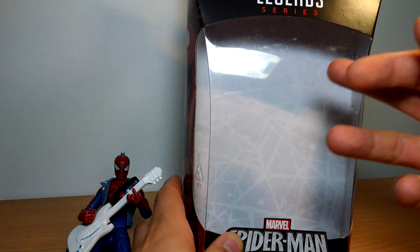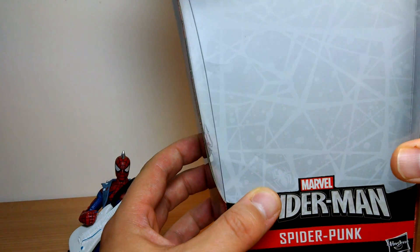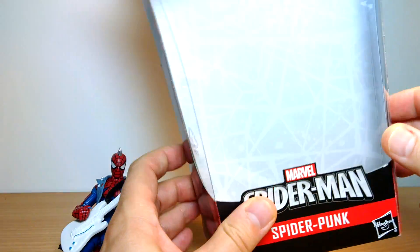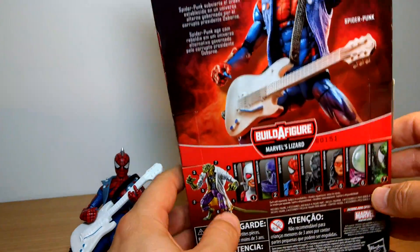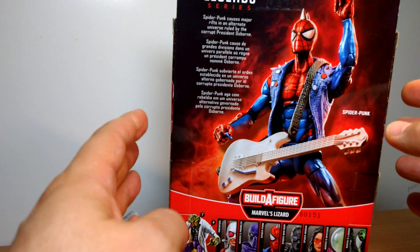The background has some spidey web stuff going on there — a little spidery, you can just see it in there. Kind of heading away in the background, which is kind of nice. I like that little Easter egg. Love Easter eggs in packaging. Very cool artwork as I said with the Spider-Punk. If you haven't checked out John Tyler Christopher's stuff, for goodness sake go and check it out. He's awesome — lots of cool comics including the new Bosk.